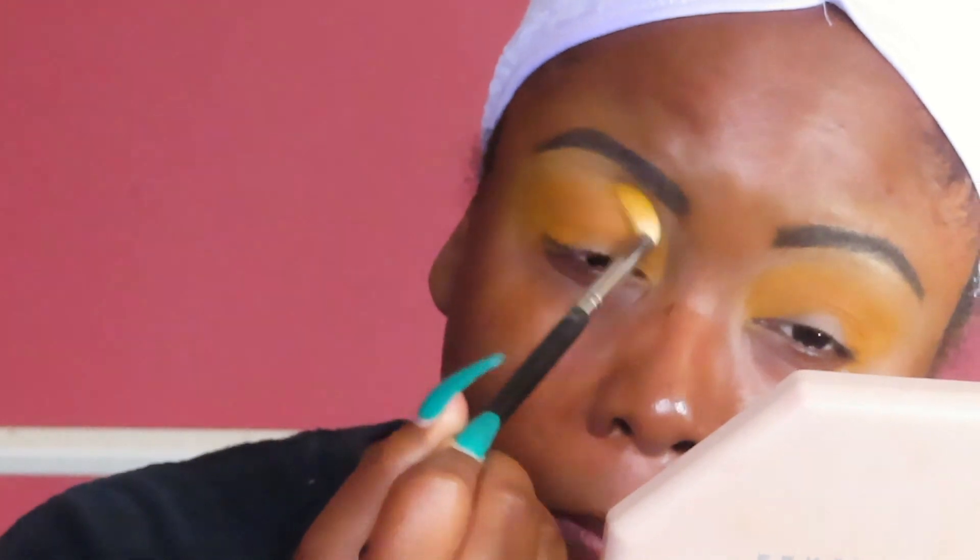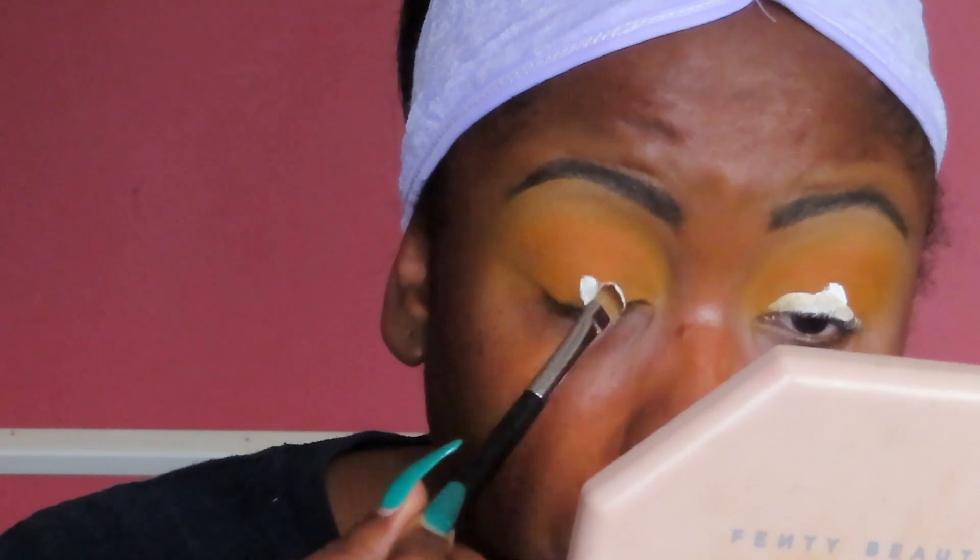Then I went back in with the yellow to get rid of any harsh lines we might have created with the orange, just buffing that out to make it look soft and smooth.